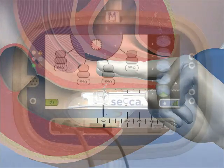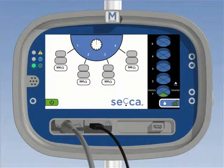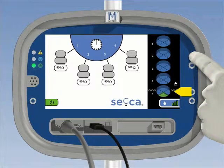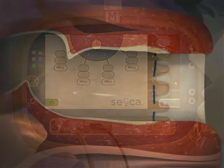If the rectovaginal wall is deemed too thin, the physician should avoid treating this area or place fewer treatments in this quadrant. To manually skip treatments in this quadrant, depress the forward skip button once for each treatment site you wish to skip. Additionally, the physician may skip individual treatment sites in any quadrant using the same button.